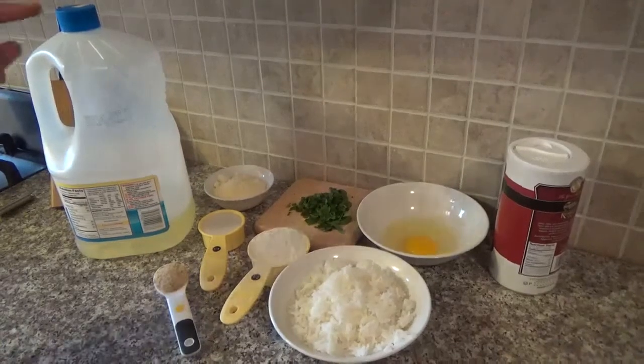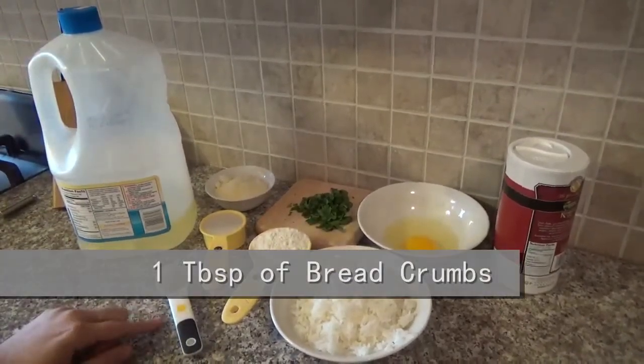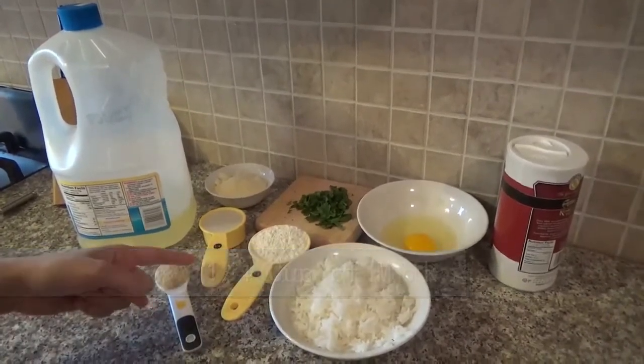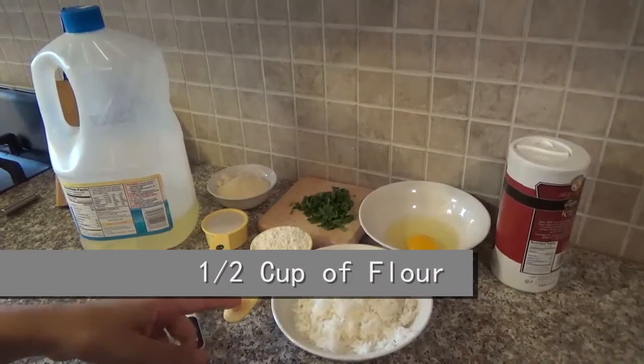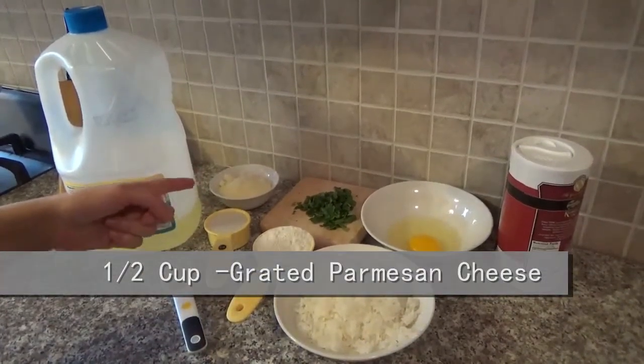The ingredients are oil for frying, one tablespoon of bread crumbs, one quarter cup of milk, half cup of flour, and a half cup of grated cheese.